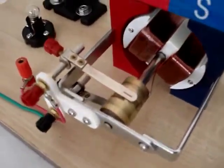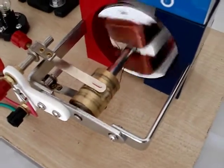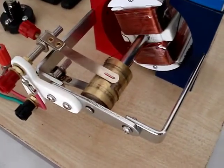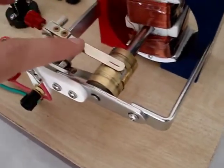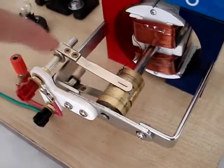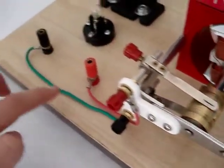Here we have a split ring commutator. You can see as we rotate this, you can see the split in the ring. And here we have the two brushes making the connection between the split ring and the external circuit.